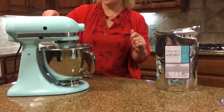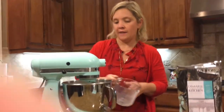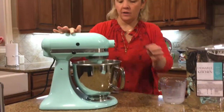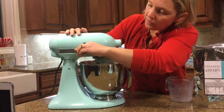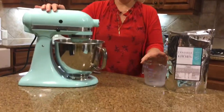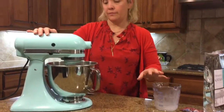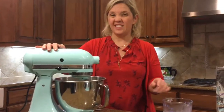We're going to show you what this looks like. You wait to add that in slowly, then turn it up to speed two. Just let that go until it forms into a ball of dough, and that will take a few minutes.